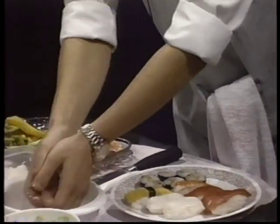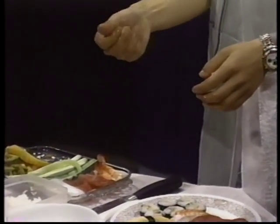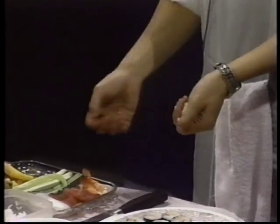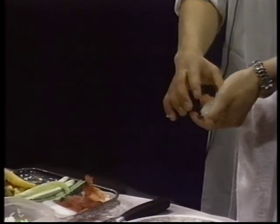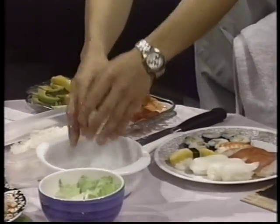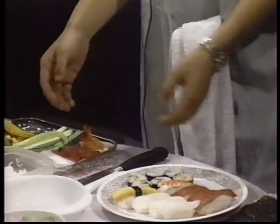Same thing as before — grab the rice and horseradish. Actually, this is boiled squid. It goes like this. All right, this is it. Is this easy? I think so. Actually, if you want to get sushi like this, you have to pay over $10 for a dish.